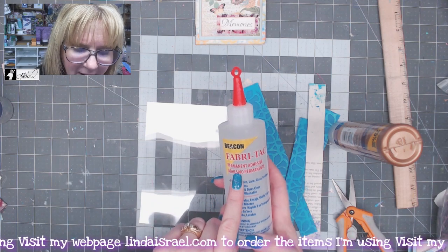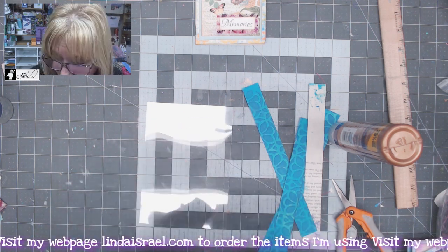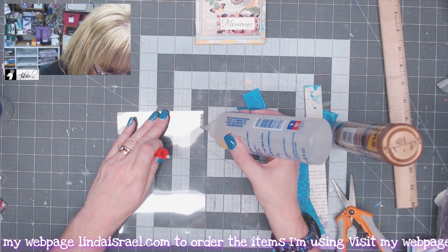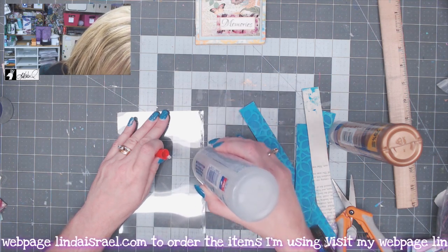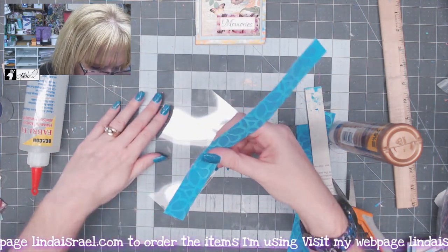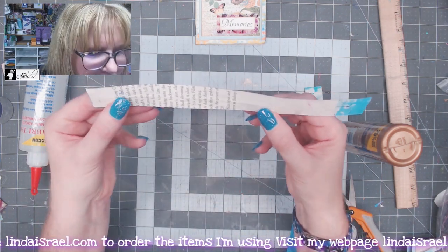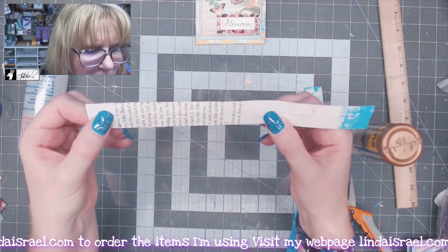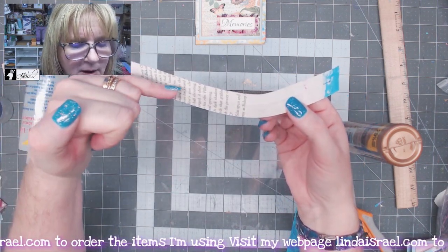We're going to glue these strips to our acetate. The best glue I've found for this is Glue Fabric Tack Permanent Adhesive — it bonds to fabric, lace, glass, leather, wood, and trims. It doesn't say plastic, but I was able to get it to work. It does have a tendency to make little strings, so work quickly and don't put out too much glue at once. I'm going right near the edge of the transparency film — I start the strip in the glue and then push it up, moving it so there's about a half inch on the front and a half inch on the back.